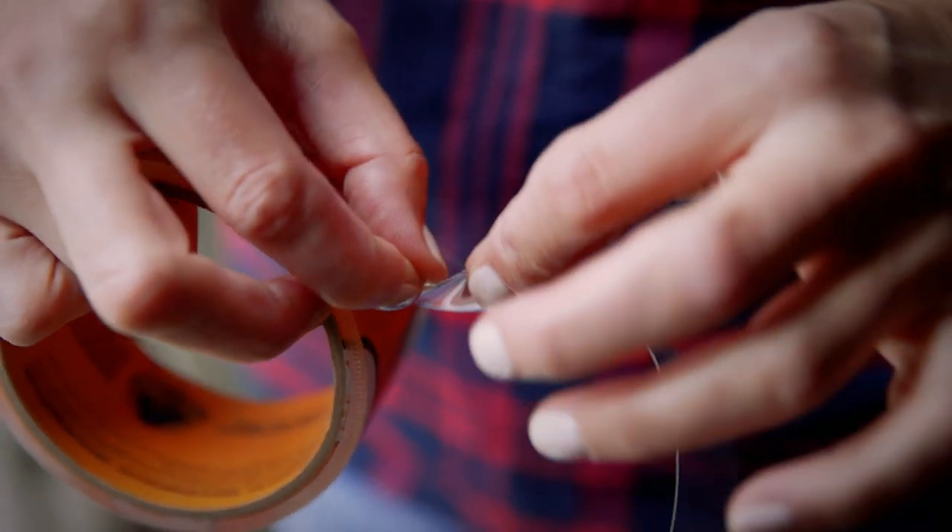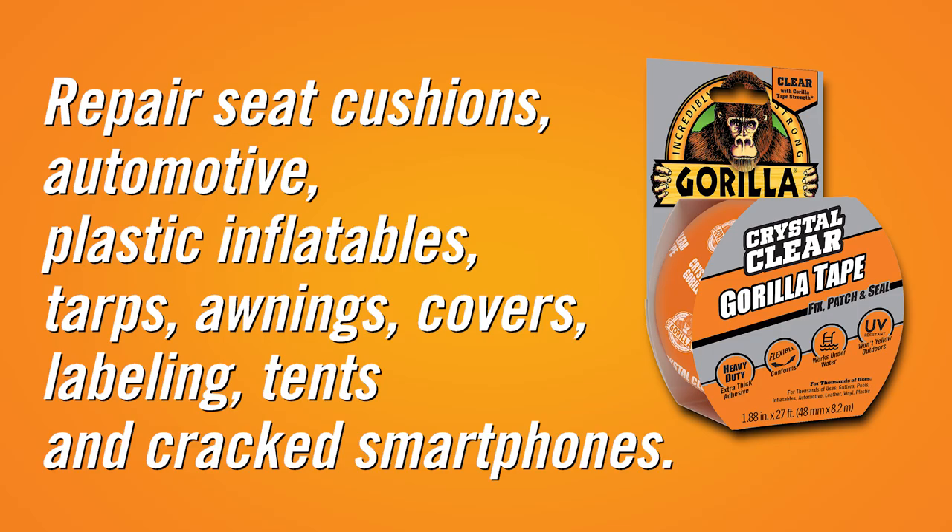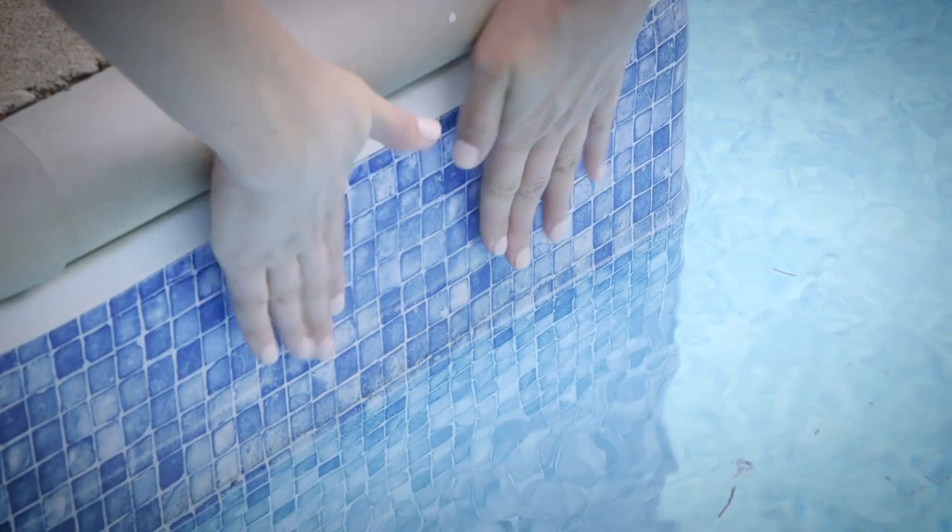The notched edge design means that it's easy to tear by hand. Crystal Clear Gorilla Tape has thousands of uses including leather seat cushions, automotive, plastic inflatables, tarps, awnings, covers, plastic repair, labeling, camping, and cracked smartphones. It can even be applied to wet surfaces.